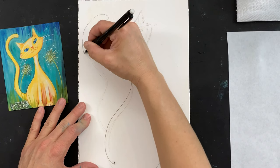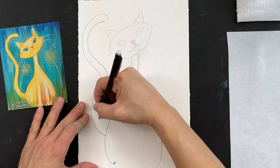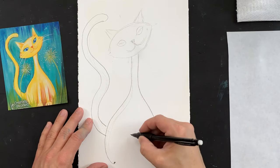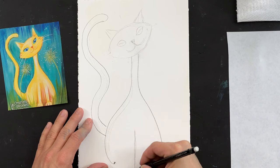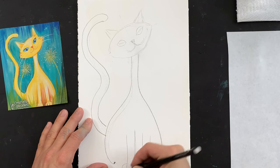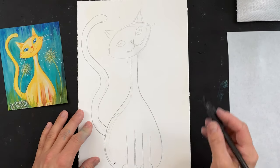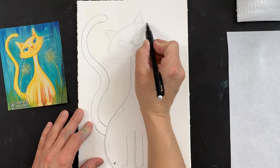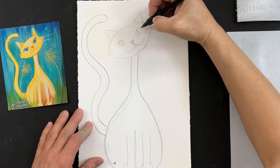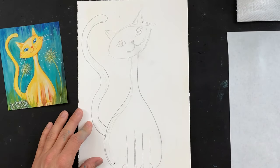Little rounded tail. Just let the pencil flow. And there's the basics of our cat. We'll add a couple of little arms — front legs, kitty paws. Somebody asked me once why doesn't this cat have back legs? They'll interrupt the flow of the painting. A couple more little football shapes for those cat's eyes, and we'll call the sketch good.